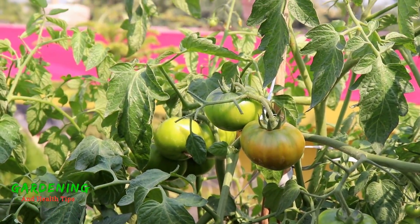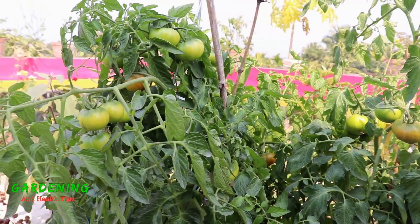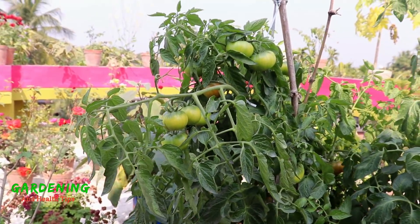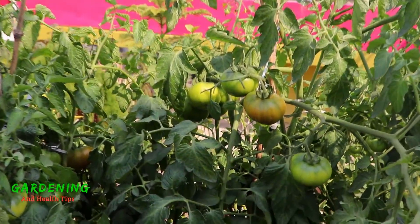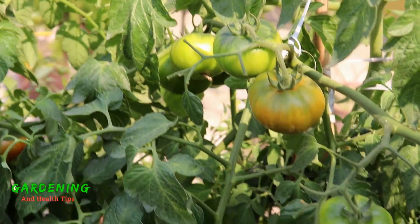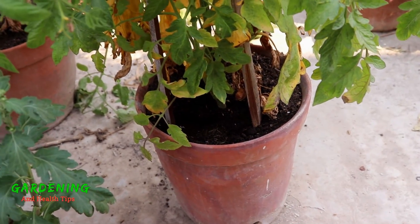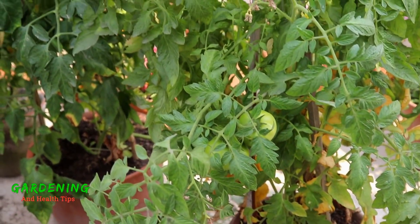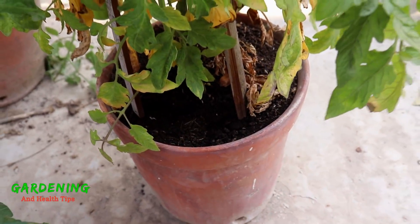He said that when he was in the sun, the tomato plant is still in the sun with a full day. He has a very great day. When he was in the snow, he was in the sun. We used to use a brush — I can't see them clearly.